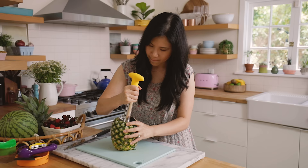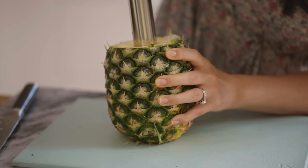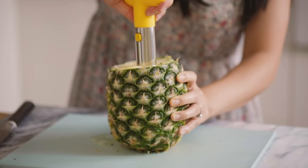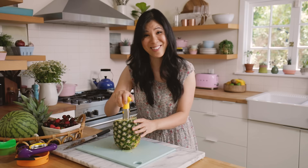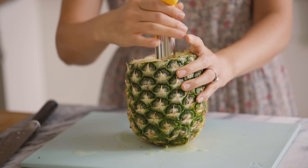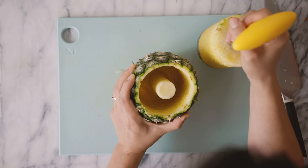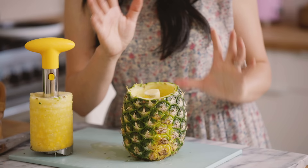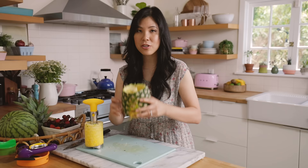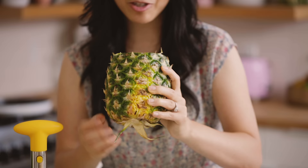I'm supposed to press this down and then just twist it. Whoa, so much juice coming out! So how do you know when it goes to the end? That's how you know — it cuts through and everything starts to fall out. So now I guess you just pull it out. And then you're left with a hollow pineapple with the corer. You know what would be so cool is if we took a piña colada or some kind of tropical drink, filled it in and just drank out of a pineapple. Just make sure you don't cut through all the way so that the juice all falls out.